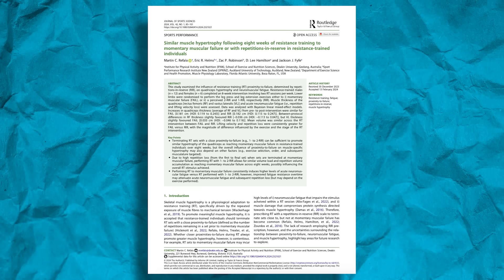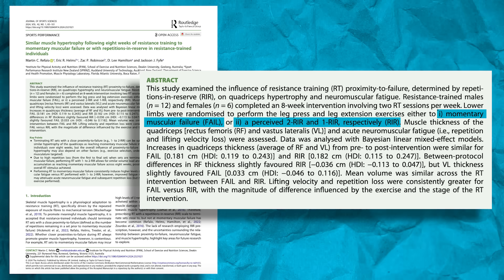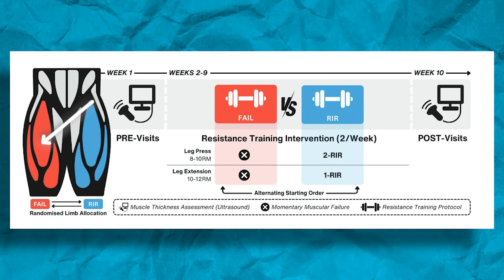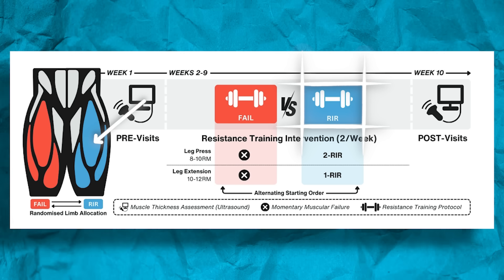We're discussing a new study that I really like, where they were looking at either training to absolute failure or stopping one or two reps shy of failure. What I really liked about the study was several things. First, they recruited men and women, and in the analysis they looked at them separately and combined to see if there were sex-based differences — there really weren't, but it's nice that they included both. The next thing is it was a unilateral design, meaning each person served as their own control. One leg would be on the failure protocol and the other on the repetitions in reserve protocol, or RIR. So you don't have to worry about genetic differences affecting the outcomes.